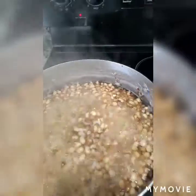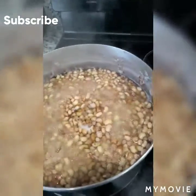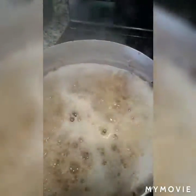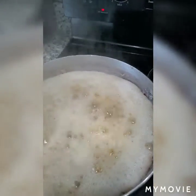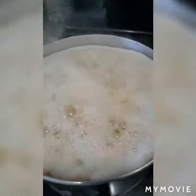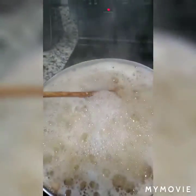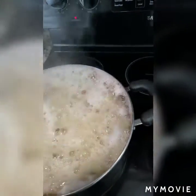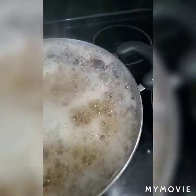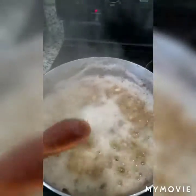First, we're going to pick and clean the beans, and then we'll get right back. Now I have picked my beans and they are cooking — you can see it's boiling. I also added potash, which some people call limestone. You can see how it's making it bubble up and foam. I'm going to give it a stir so it doesn't flow over, and reduce to medium heat and let this cook.